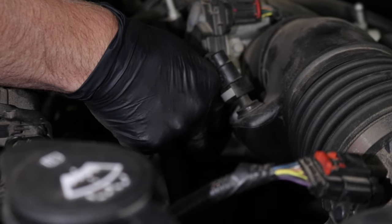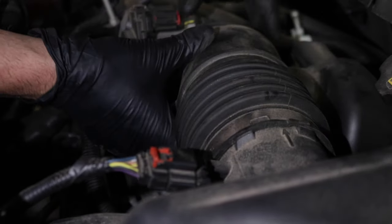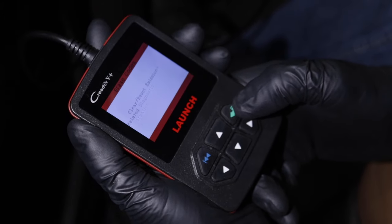Slide this tube back in position. Make sure all these are tight. That should be good. We should be able to clear the code and be on our way.